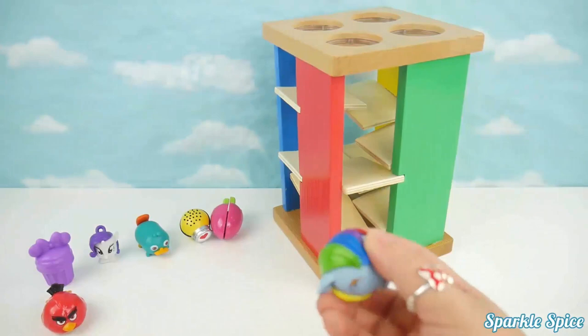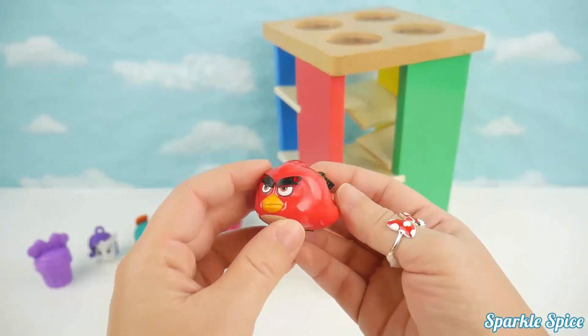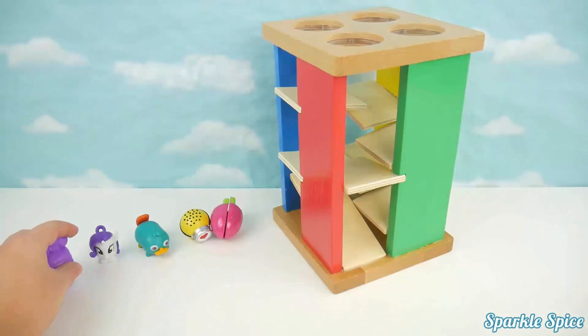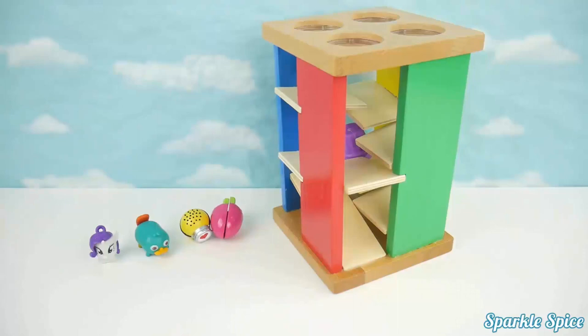Now let's try our Angry Birds Speedster. He's Red and his name is Red. Let's see if he'll go through the maze. Wow, super fast, Red! He also rolls. Now we've got a super cute purple cupcake. Let's try it — it got stuck, it didn't roll too well.